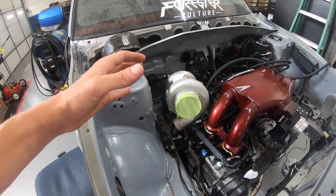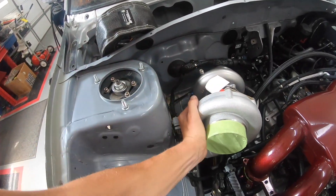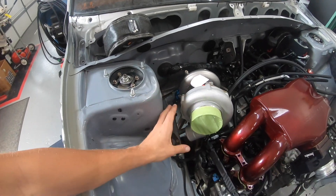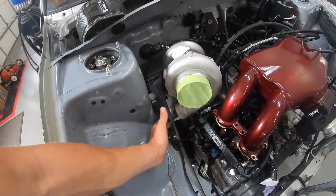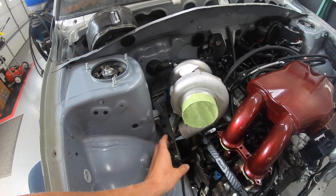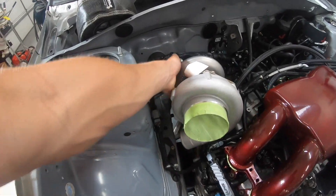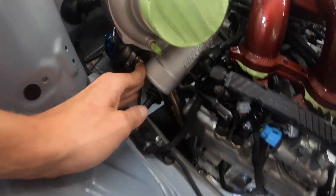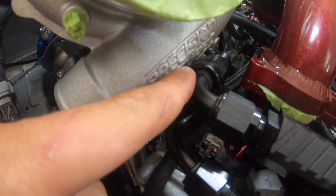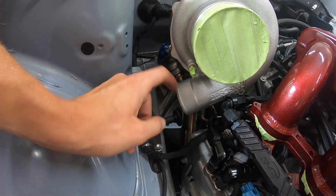Now we can go back up to the top to check out our turbo. If you remember before we put the down pipe all the way on we had a good bit of wiggle in all this stuff, and we still have a little tiny bit of movement, which is fine. But now it has limited us pretty much to this being our final positioning that we can make the turbo work at, because obviously we can't turn it one way or the other without binding up the whole exhaust system. It's just a little close to the fuel line here, which isn't really a problem.